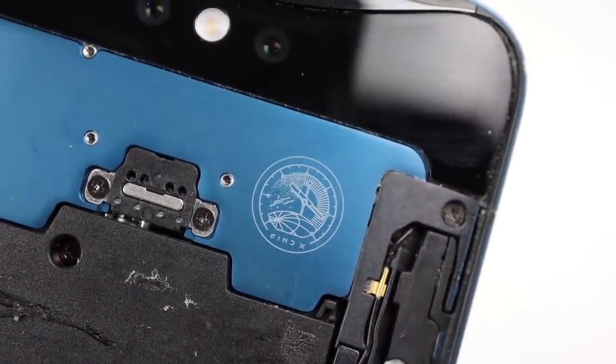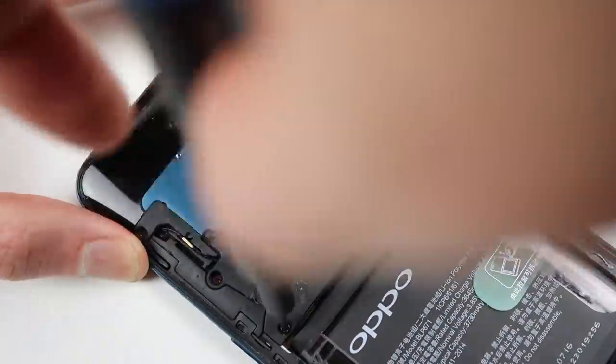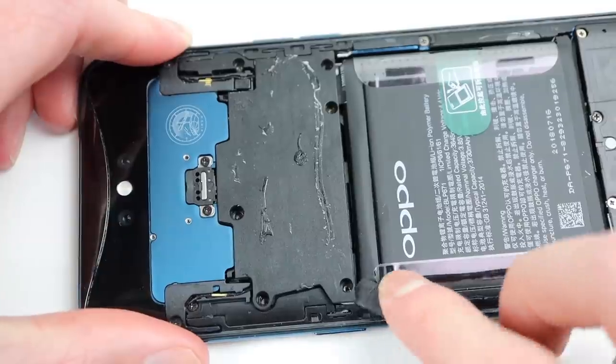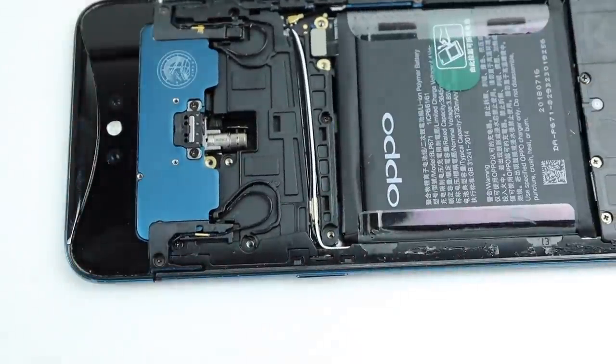One thing I noticed is Oppo included a little hidden Find X logo inside the device which you'll never see from the outside. As this phone has a camera mechanism that extends, disassembly is slightly different than what you'll find in a lot of other smartphones. After removing the first plastic bracket, we'll need to dislodge the camera assembly.